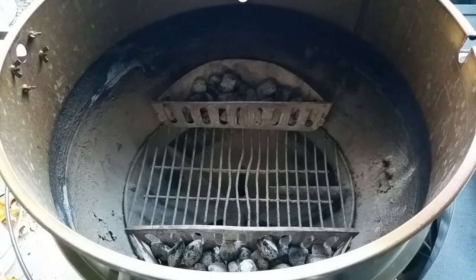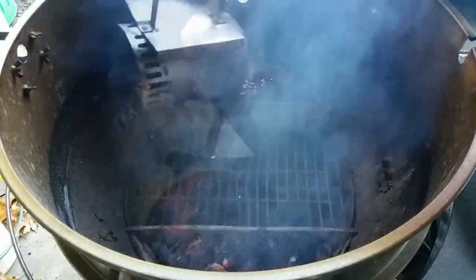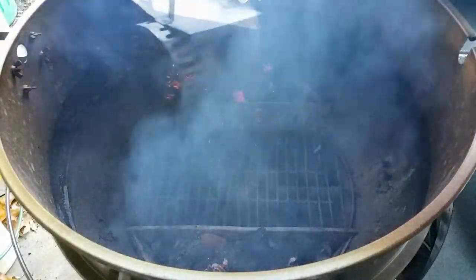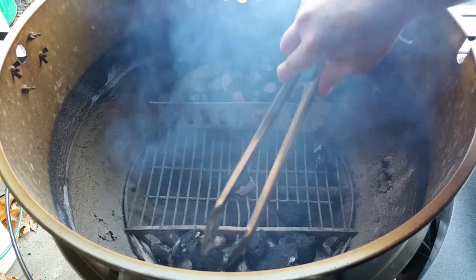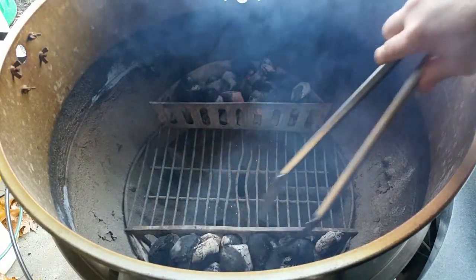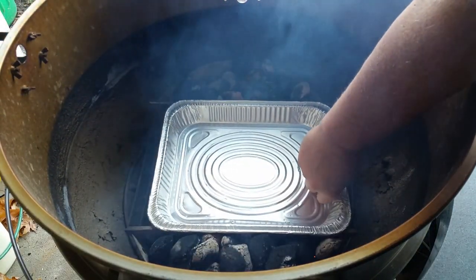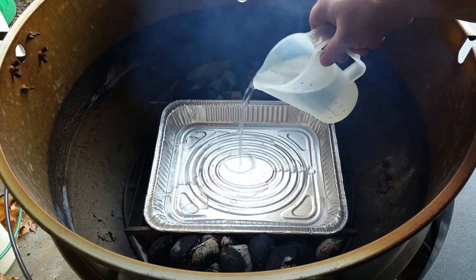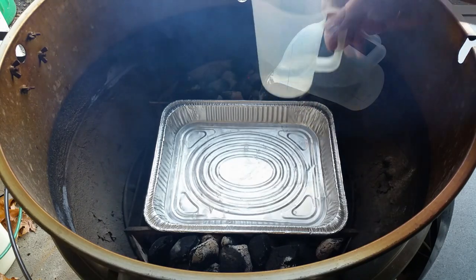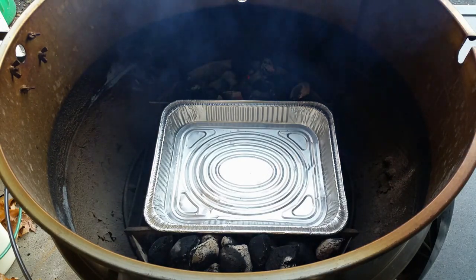Okay, so my coals are ready. Just going to dump them and spread them out half and half. Rearrange them just a little bit. Set my drip pan in here — I'm going to make an au jus. I'm going to add just a little water to that so we don't start burning. That's a cup right now; if we need more I'll add more. In the meantime I'm just going to put the lid on here and try to regulate temperature a little bit.